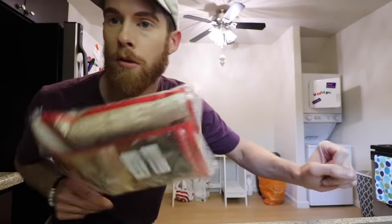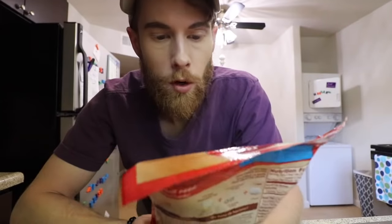Y'all wanna make some cookies? That was rhetorical. Double chocolate chunk. If it were just one singular chocolate chunk, I'd chunk it into the trash can.